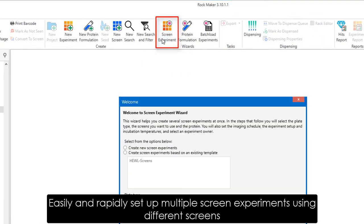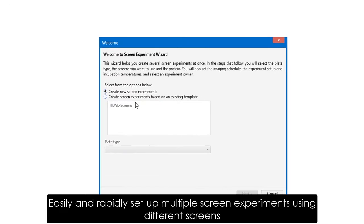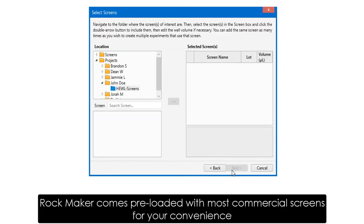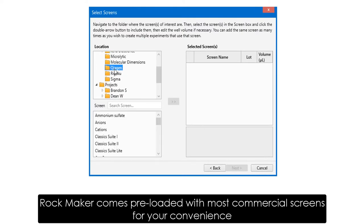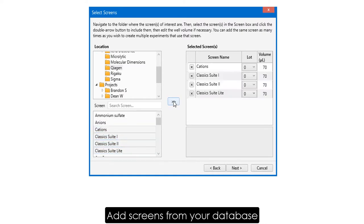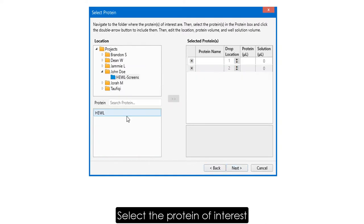In Rockmaker, you can easily and rapidly set up multiple screen experiments using different screens. Rockmaker comes pre-loaded with most commercial screens for your convenience. Just choose your screens from the list, and then select your protein.